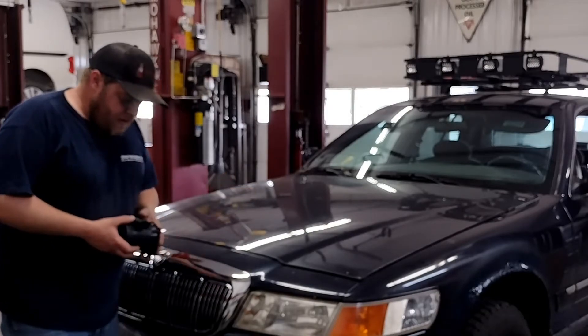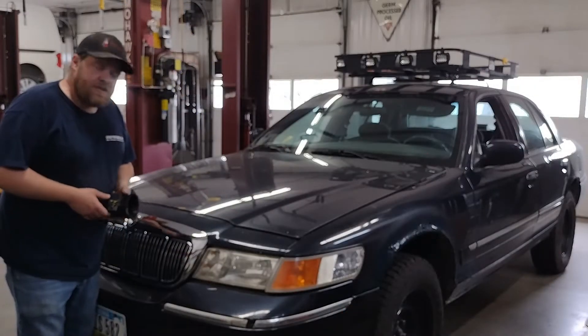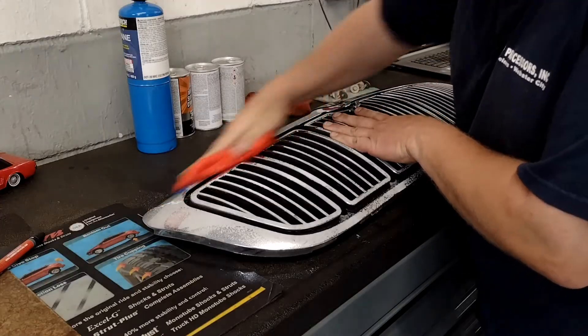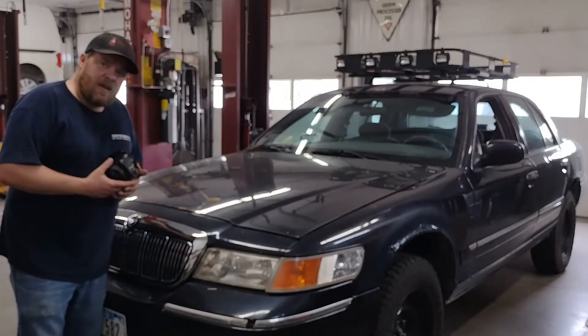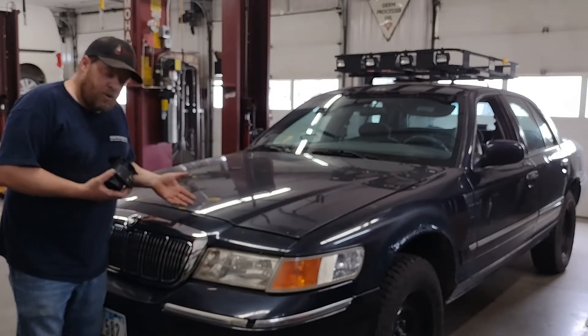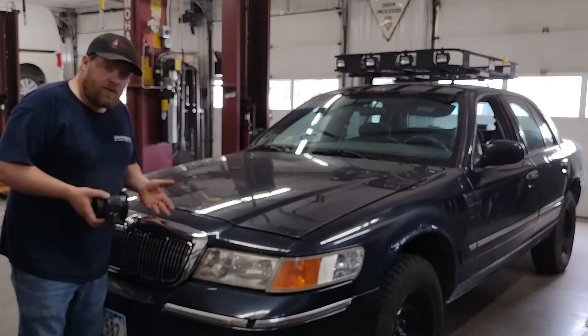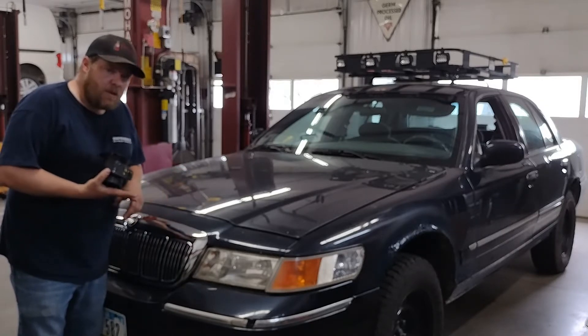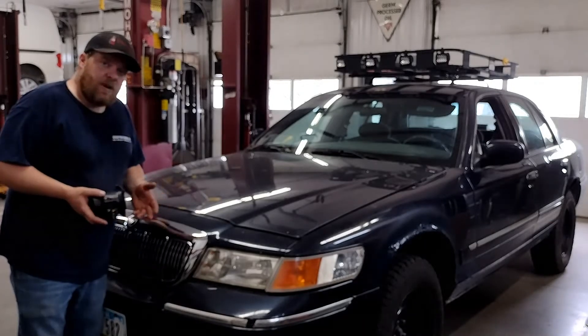Welcome back to the channel — another in the series of quick fixes on my Mercury. Last time we replaced the grille. When I got this car it was leaking coolant and wasn't running right. I put a new intake on it to try and resolve that issue, which definitely fixed some of my issues as far as the coolant leaks and some of the poor running conditions.